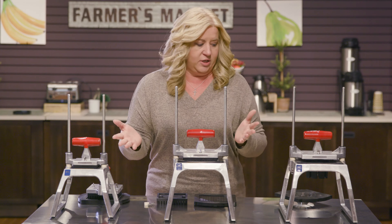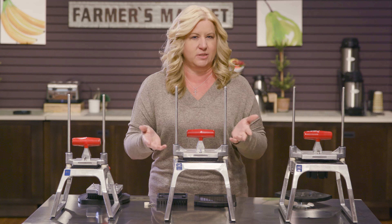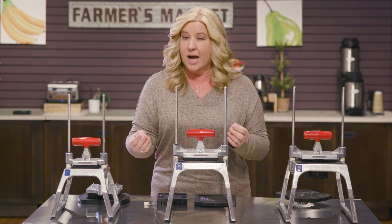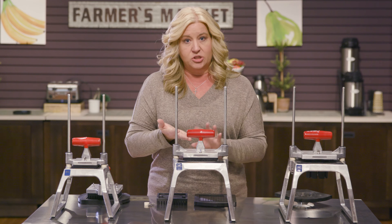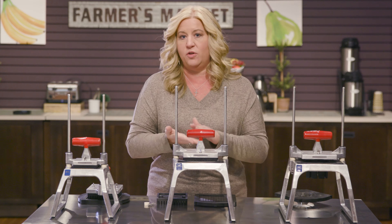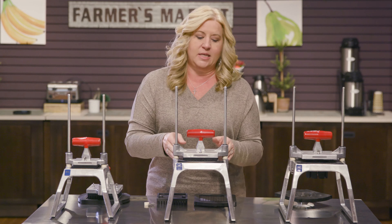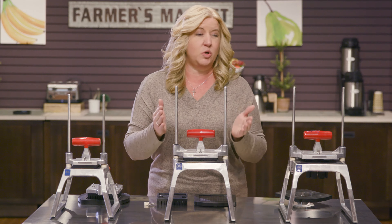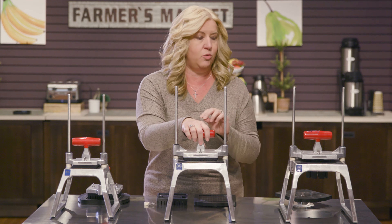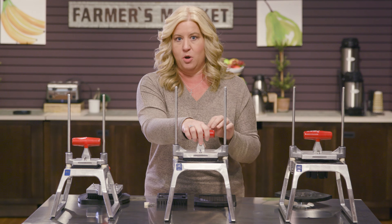Another big thing you need to think about are the replacement parts you can use with these, because there are a lot of parts and pieces. When you purchase one of these you need to decide what size you need: there's a 3/8 inch, a quarter inch, and a half inch. Your initial purchase of the unit will give you that size. You can easily switch things in and out. The nice thing is if you have the half inch and the quarter inch, you can switch those very easily using the same pusher head, because the pusher head works with either one of those. If you go with the 3/8 inch size, you do need new components for that.